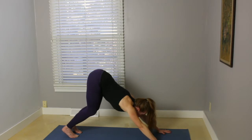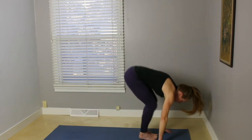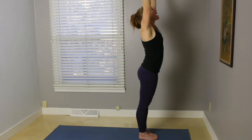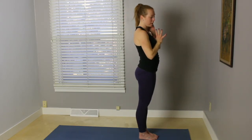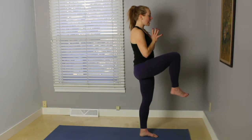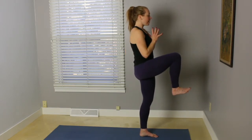Inhale, bend your knees, look forward. Step or lightly hop toward the front of the mat. Exhale, fold. Inhale, root down as we rise up. Exhale, palms come down to heart center. On your inhale, bring your weight onto your left leg. Bend your right knee out in front — really use those low abs and the hip flexors to help pull that leg up. Feeling nice and steady here.